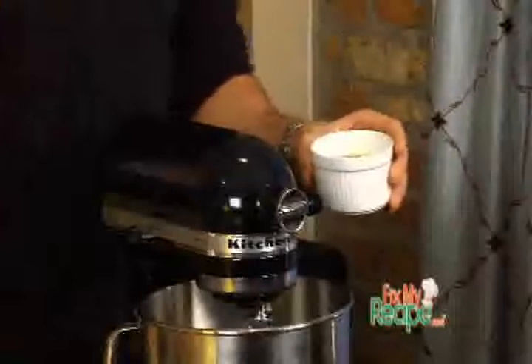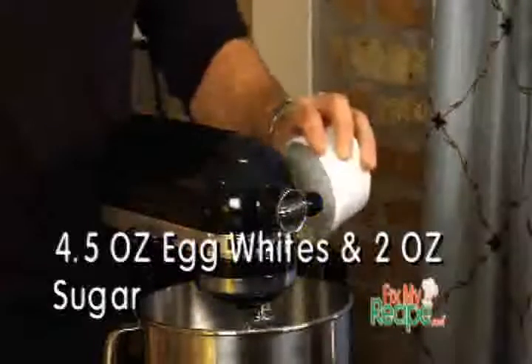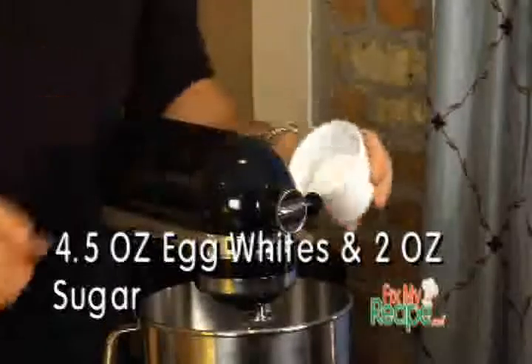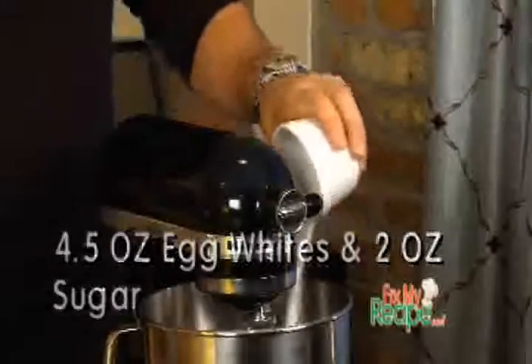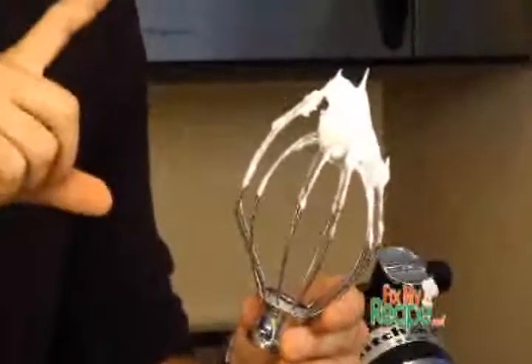We need to make a meringue first, so what we're going to do is add in our four and a half ounces of egg whites and our two ounces of sugar and whip it together until it forms very stiff peaks. As you can see, our meringue is very firm — notice the little spikes sticking up? Very stiff peaks.